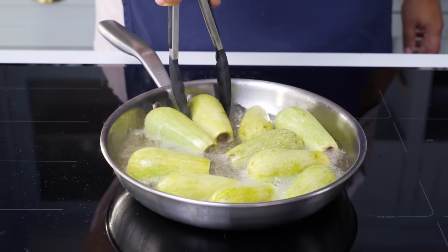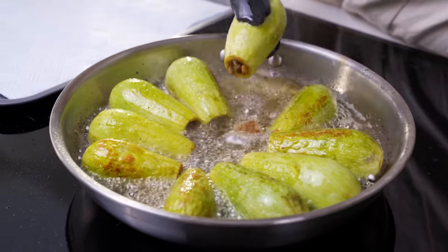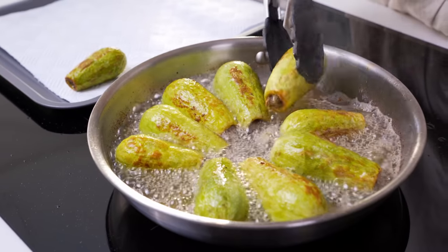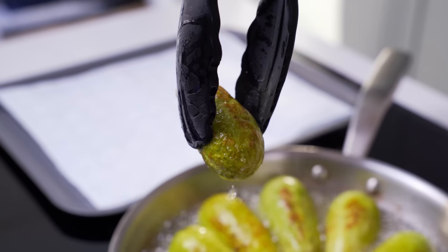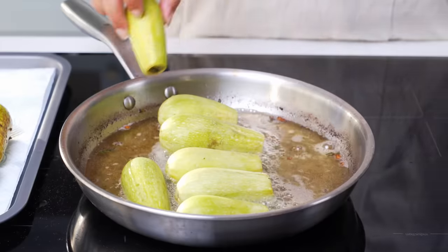We're looking for a beautiful golden brown colour on the first side, so once that shows, turn them over and brown them on the other side as well. Do this about 3-4 times until you have even browning all over. You're aiming for a light to medium browning, then just take them out of the oil to drain and fry the next batch.